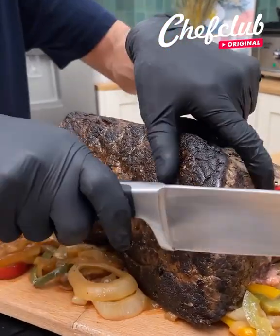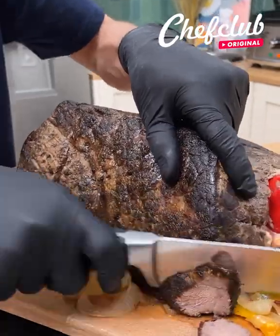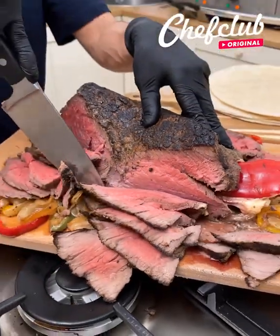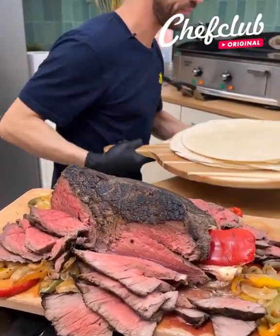All right guys, we are back. Now let's get to slicing. And this piece right there, and we move on.